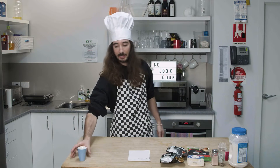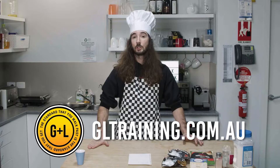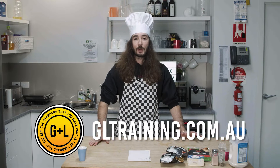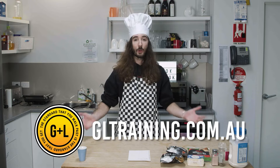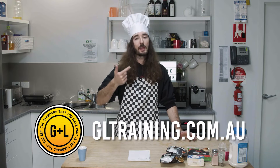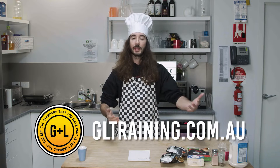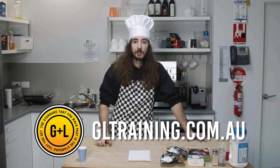I've got my affogato here getting me nice and jazzed up for this big cook. In any case, we still have the same sponsors, so it is sponsor time — gltraining.com.au. They're absolute legends. If you haven't yet and you've been thinking about it, what are you doing? Go and talk to GL Training. They'll sort you out with working at heights, confined spaces, forklifts, tickets for your next career, and they'll do it all with the friendliest service around. gltraining.com.au, go and see them.